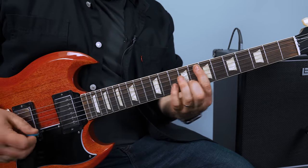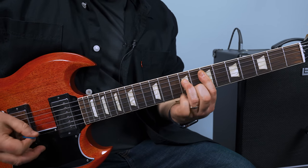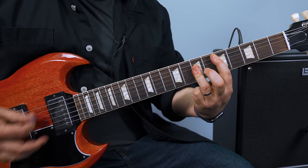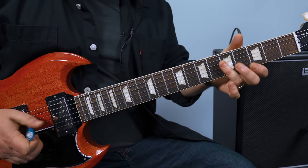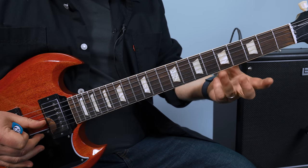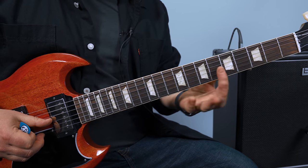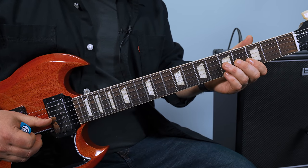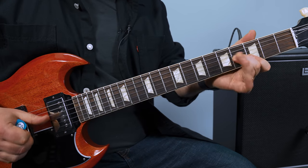So we have that E minor thing, and then this little part — it's just on the high E and the G. Seventh fret high E, seventh fret G. Then you slide it up a whole step — you could do it like that, you know, the classic kind of thing.